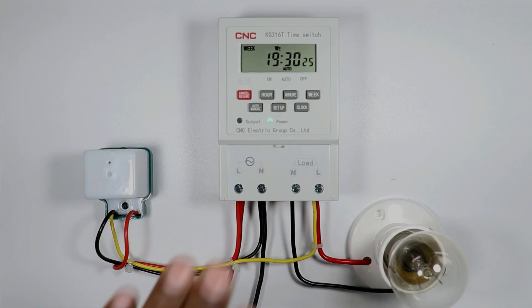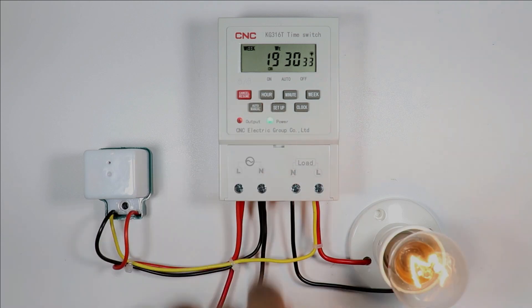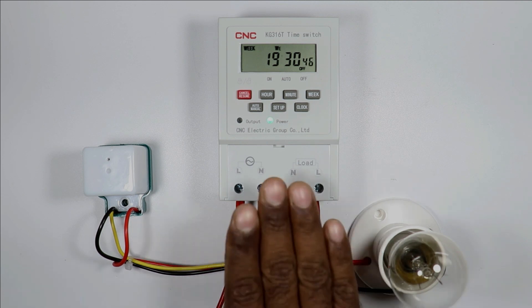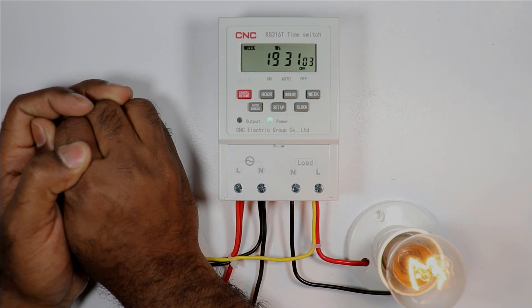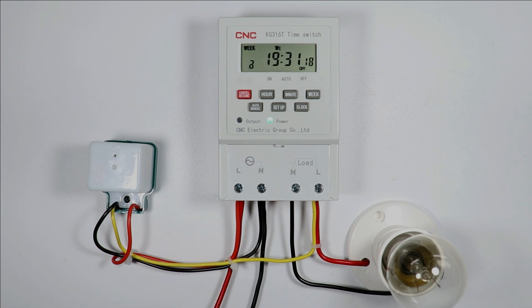The connection of this photocell is also completed. In this timer switch one more button is given — auto/manual. On pressing this button you can turn on the load manually, and pressing it again turns it off. If the load needs to be turned on before the program time, the photocell will handle that. If I hide this photocell to create darkness, you can see the load turned on automatically. When the photocell again senses light or brightness, the load turns off automatically. I hope you learned something new in this video. Thanks for watching.